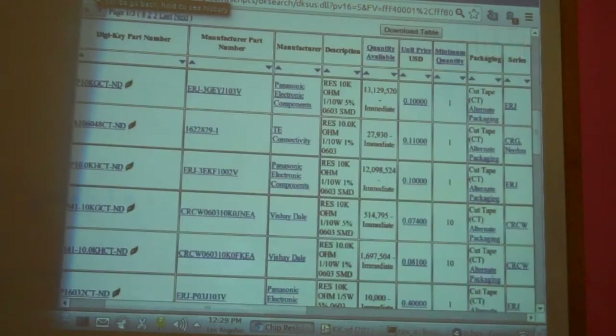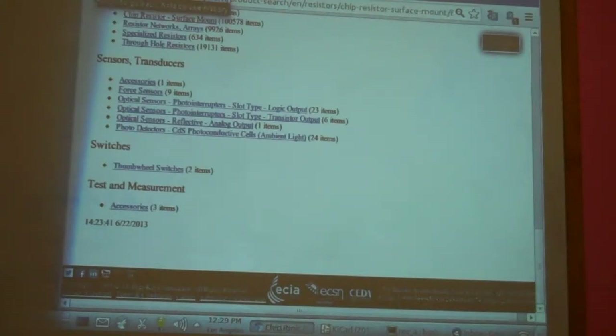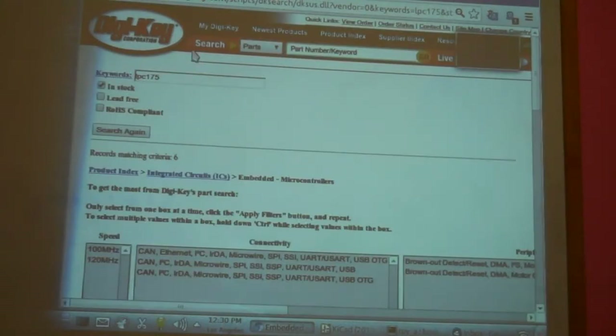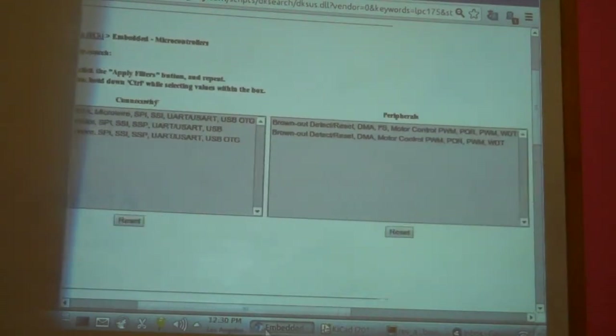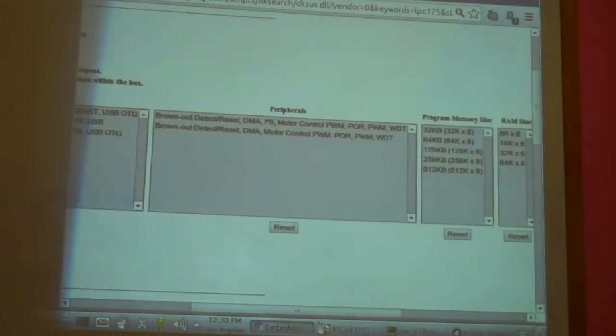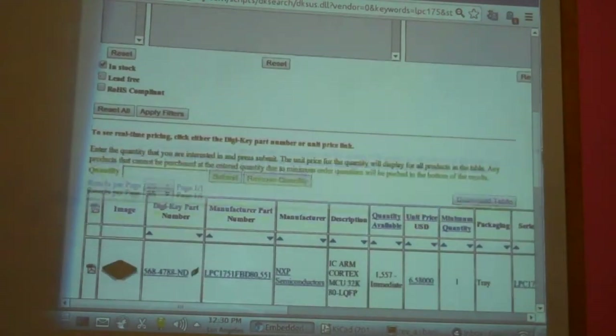Let's go search for our microcontroller. We're going to search for LPC175 — you only have to type in the first few characters to match and it will fill the rest. We search for that, and they only have six of them listed — these are the various LPC175 processors.